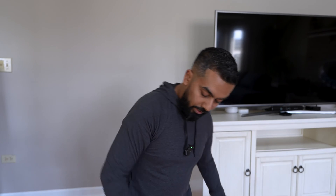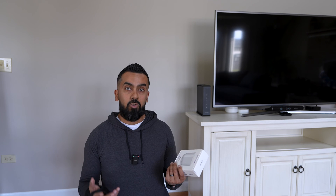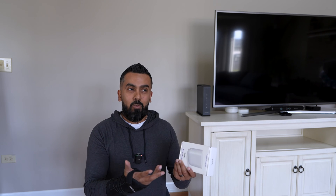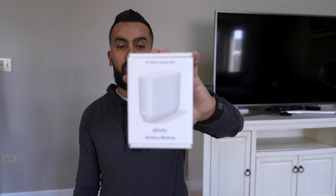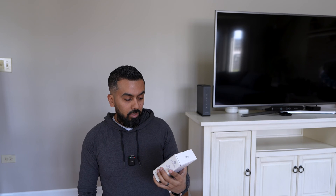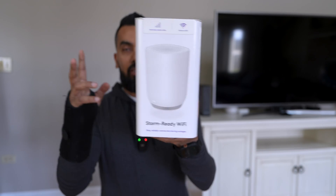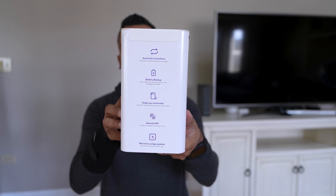Xfinity actually offers a service where you can have a backup in case your service is down. What it'll do is use their cellular service to keep you connected, so technically you're never down when their internet goes down. It's kind of like — here's an extra item for when our service becomes unreliable, so you can use the cellular connection. This is the Storm Ready Wi-Fi: in case there's a storm or service just goes out, it automatically transitions. It also has a battery backup built in, so you're never out of internet.